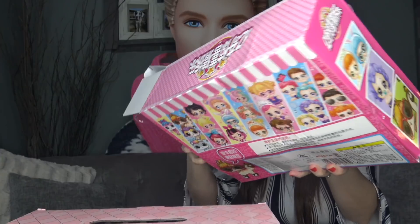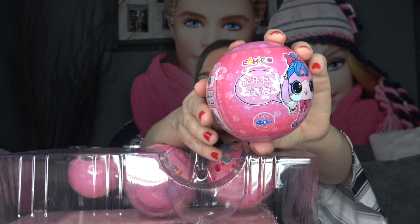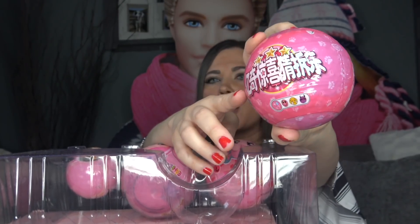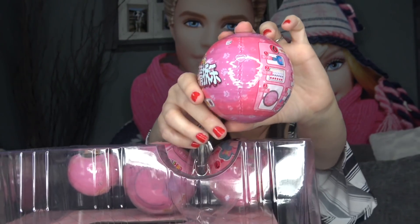Let's go ahead and open this up because I have never seen anything like this before. The box is actually in a different language so I cannot read it — if you know what it says please comment down below. Let's pull out our first one, which is a fake LOL Surprise pet. Here are the surprises that are supposed to be included inside the ball, and there are water surprises listed on the bottom. Let's find the first zipper and pull this first layer off.